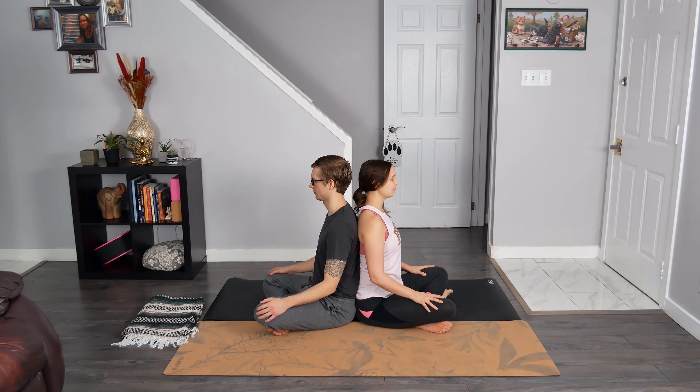Let's take three breath cycles together. Breathe in through your nose and then breathe out through the nose or the mouth. Two more times — breathe in and out. Breathe in and then empty it out. You can open up your eyes if you had them closed.